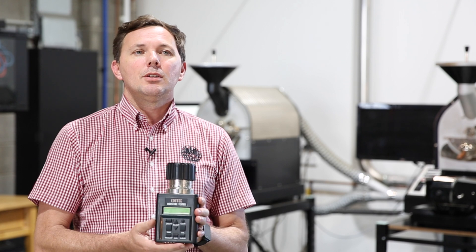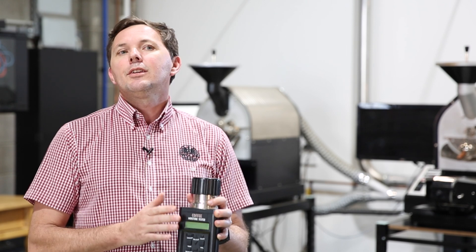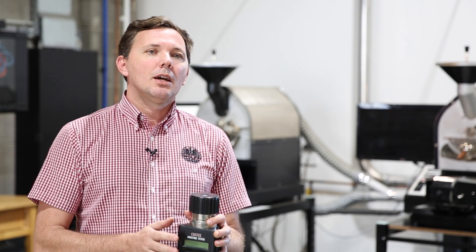That will give you a reasonably accurate sample of what the moisture content is like. For washed coffee between 10 and 12%, good to go — everything's fine. And anything between 10 and 13% for natural processed coffees, also good to go with no alarm bells ringing. But this does form one part of the assessment of your green bean evaluation or green quality QC. So definitely moisture content, looking at your density, doing your green grading and screen analysis as well, before you then go into roasting the coffee.